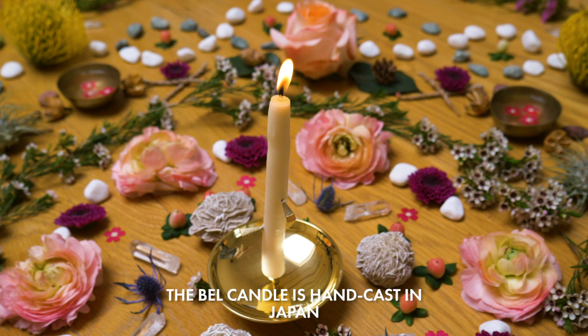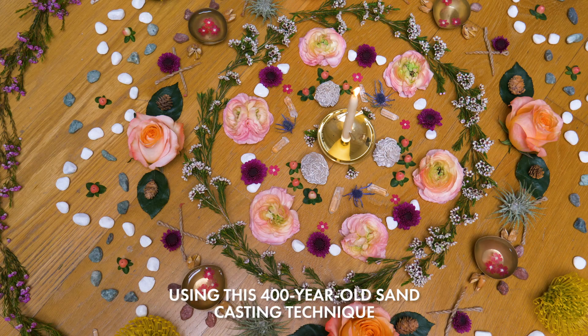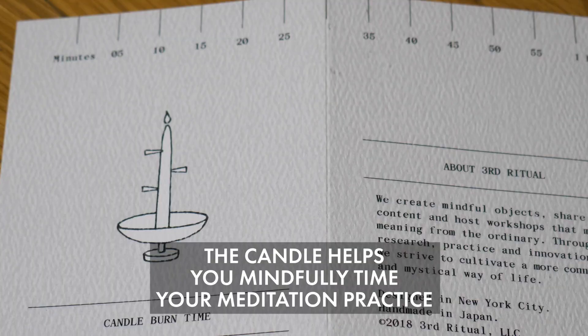I always wanted to create a line of mindful objects. The bell is hand cast in Japan using this 400-year-old sand casting technique.